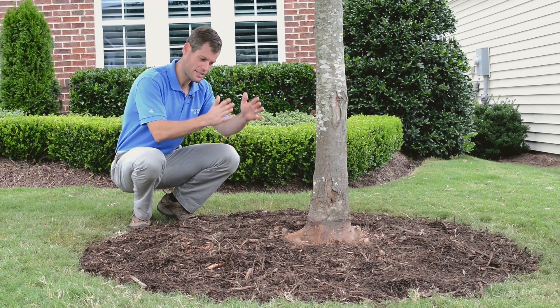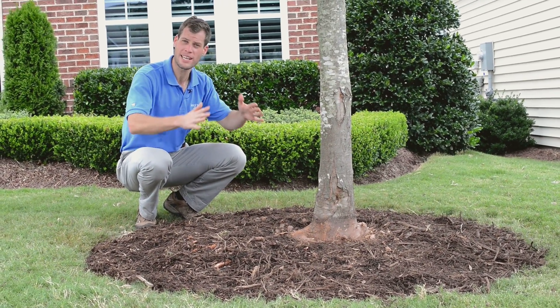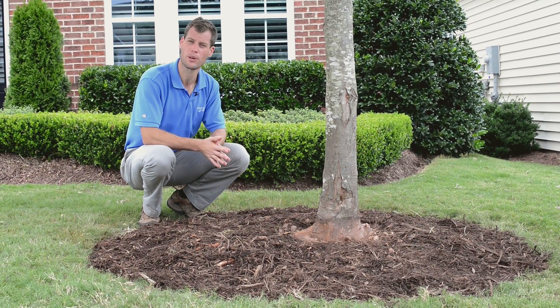We have a nice, well-developed root flare at the base of the trunk. The root flare is where the trunk spreads out before becoming roots that disappear underground. That's exactly what we're going for.